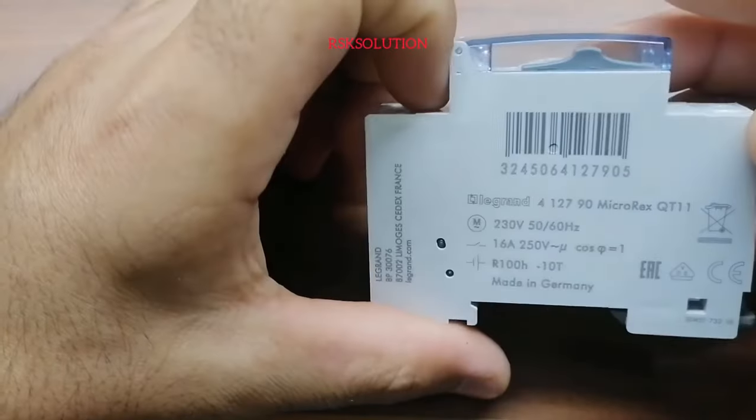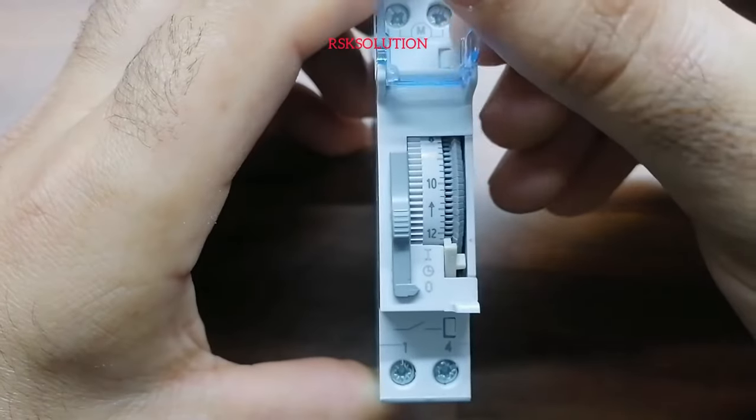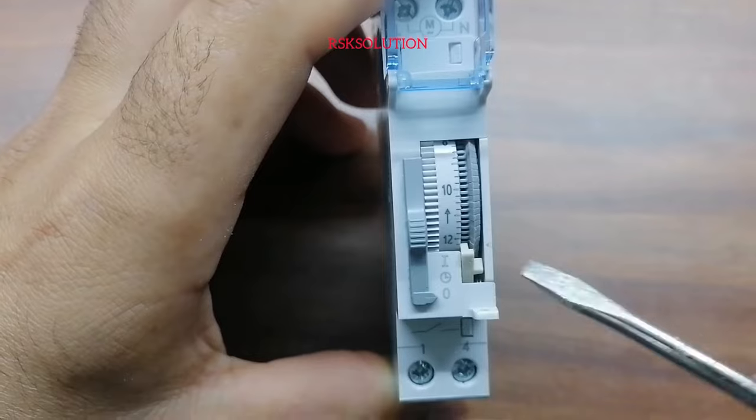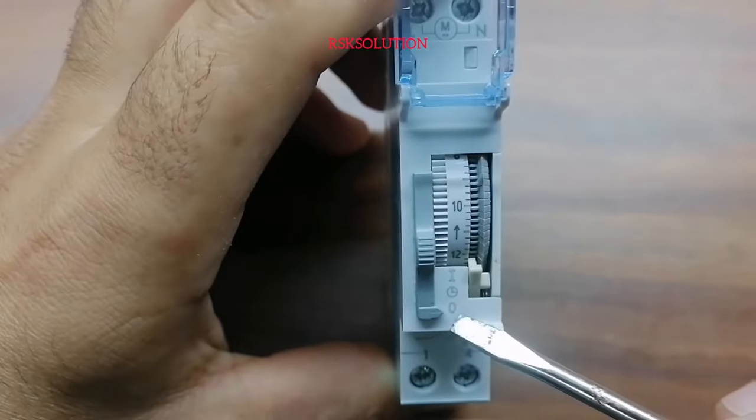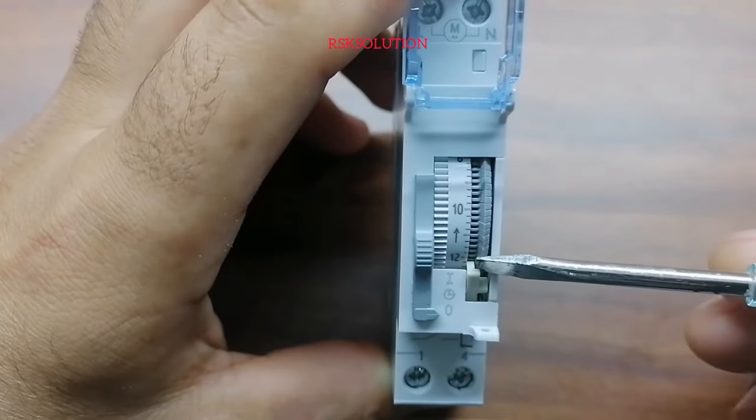From down you can see terminals 1 and 4, and it's rated 16 amps. On the face, the up position means ON, the center shows the time, and the down position is OFF. This is how the switch operates.